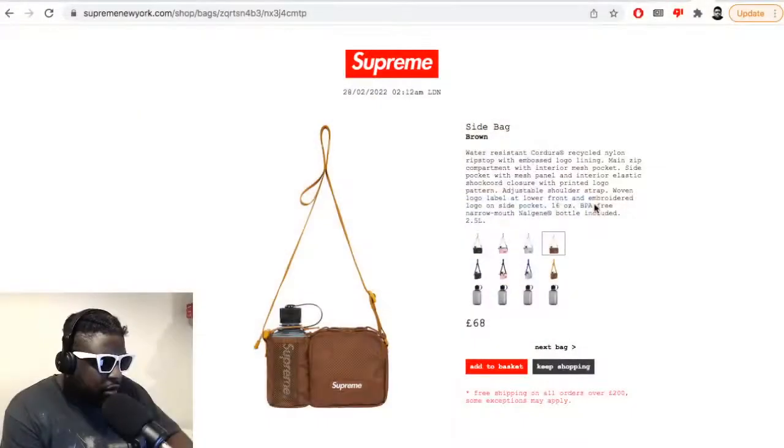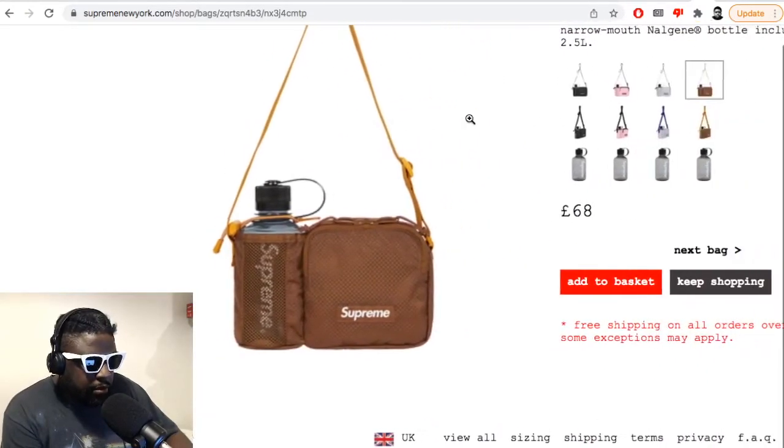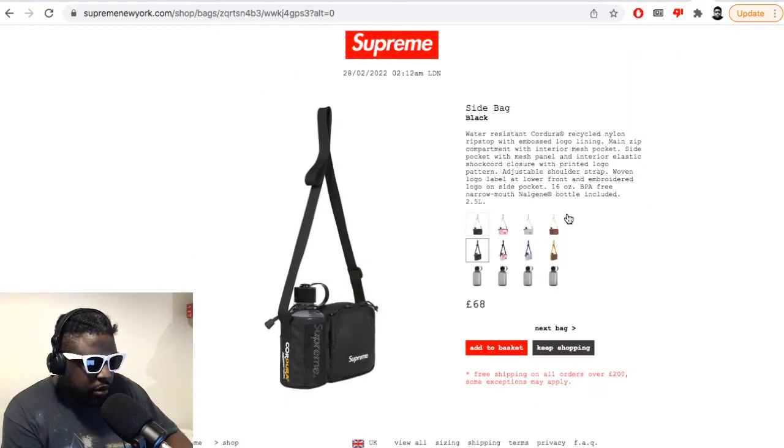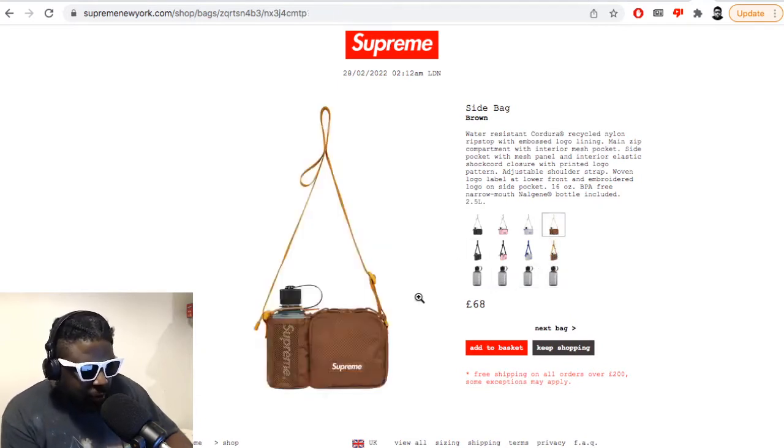It's just a shame this one's too small. So I'm probably going to have to get the messenger bag they have listed on the site — that might have to be the one. I'll show you on screen — this is the side bag I got. It comes with a little free bottle, but I've got my own. It's already a bit cringe carrying a Supreme bag with the logo on it.